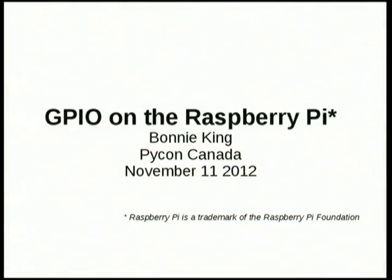Hi. My name is Bonnie King, and I'm going to talk about doing general purpose I/O on the Raspberry Pi.